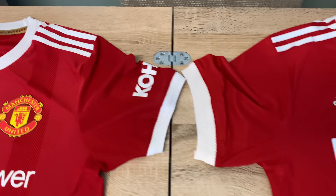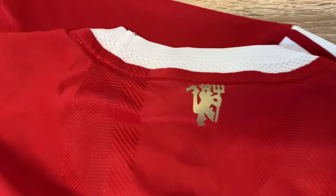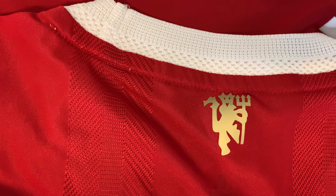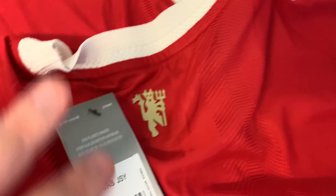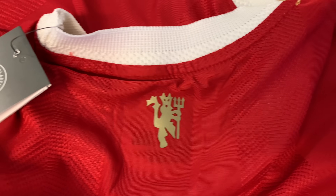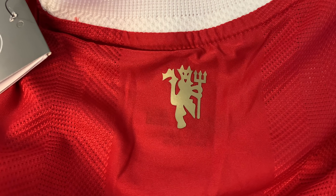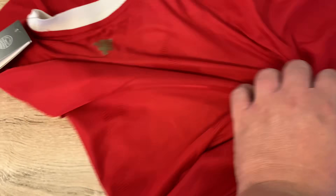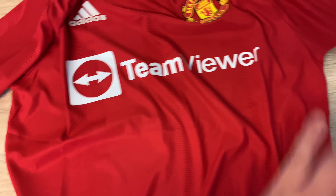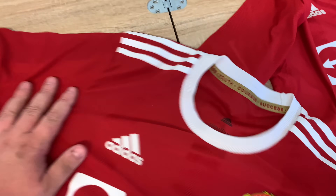I need to also show the red devil on the back. That's the genuine and this is the fake. It comes with a fake tag there. Everything is pretty much the same — it's just a slight difference in the quality of it all.